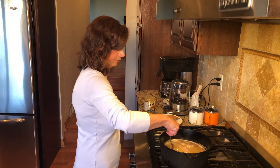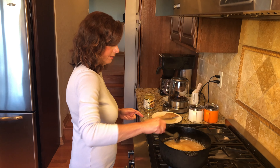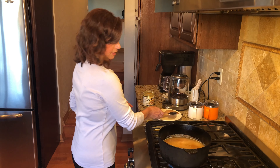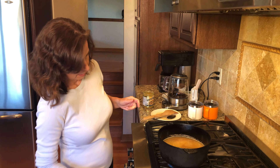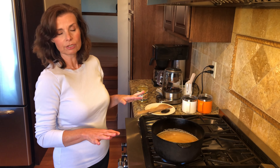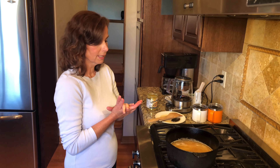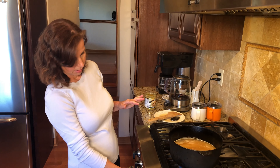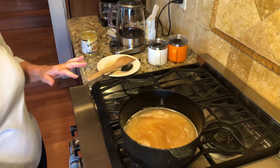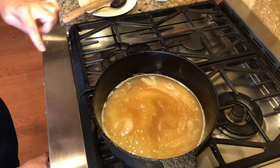Let's stir this up. We're going to bring this to a boil while I'm watching it, and I'm trying to get all the Better Than Bouillon off my famous spoon here. Once it boils I'll turn it down, put my lid on, and time it for 20 minutes. It's starting to boil just ever so slightly — you can see the little boiling areas here.